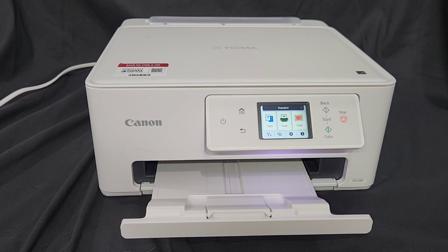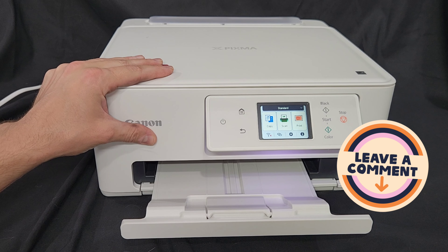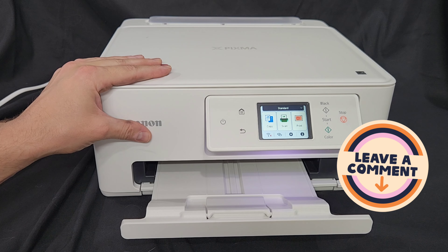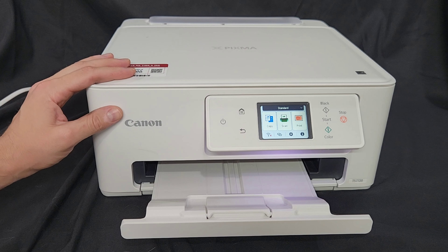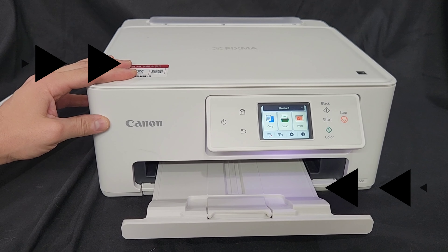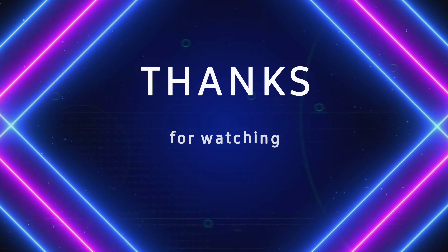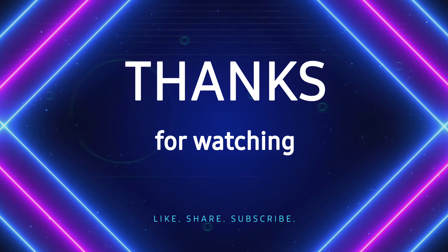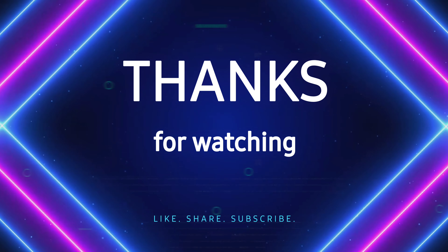I hope I was able to address the issues you were having with your printer, and I'm really hoping you were able to resolve that. I would really appreciate if you could comment in the comment section below with a certain problem you're having with your printer that I may be able to help with, or if you have more suggestions on this particular issue. Thank you once again and have a great day.